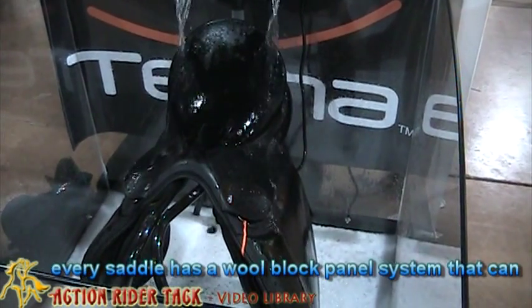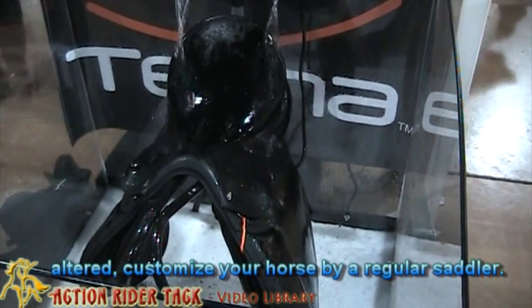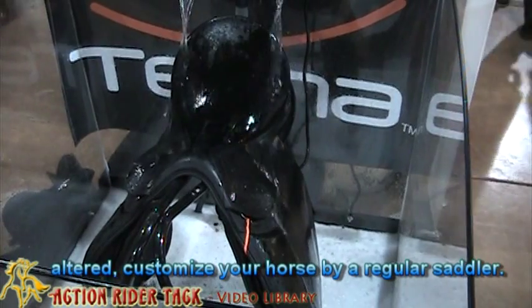Additionally, every saddle has a wall block panel system that can be altered so they customize your horse by a regular saddler.